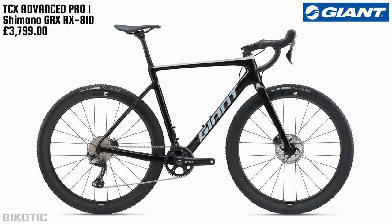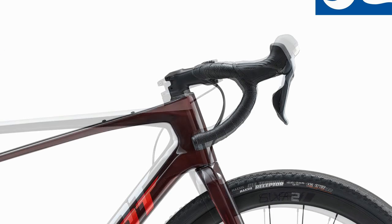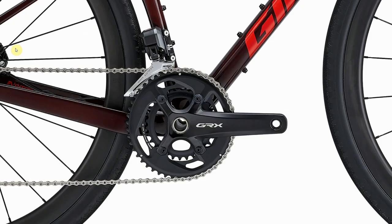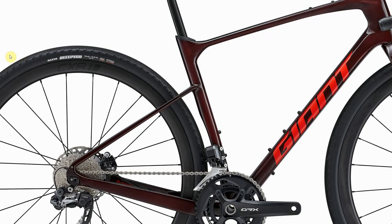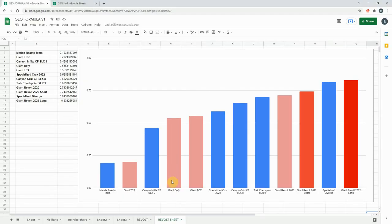Next along is the Giant TCX, the cyclocross offering from Giant — an interesting one to compare. Fading between the two, there's a pretty big difference up at the stem: a little squidgy one on the Revolt and a more stretched-out one on the TCX. The Revolt is longer and more stretched out with a much lower bottom bracket, and the TCX has much higher seat stays. If you flip the chip around, the Revolt will have a slightly longer chainstay, which is a cool feature.